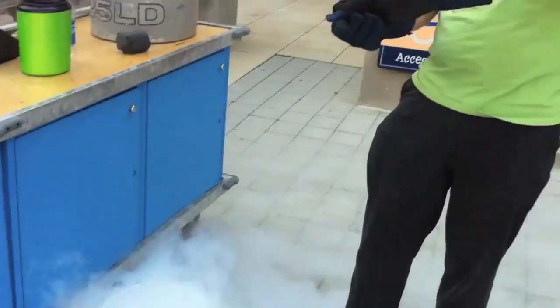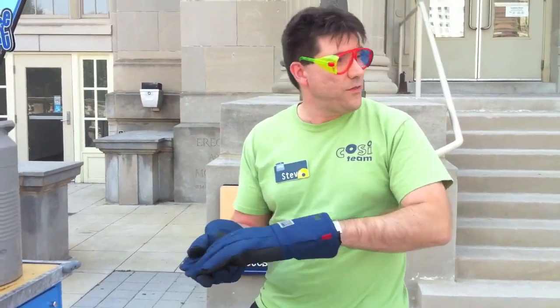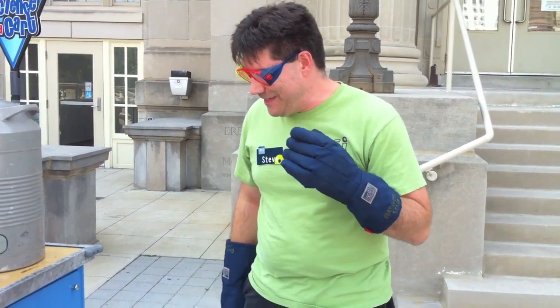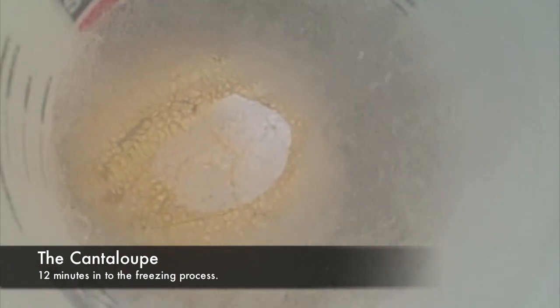It is right now 338 — so 348. We're going to take the cantaloupe out and see what changes have occurred.